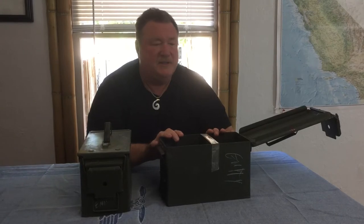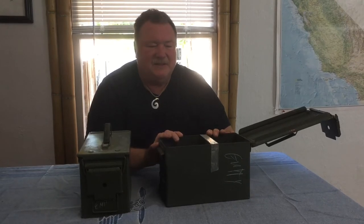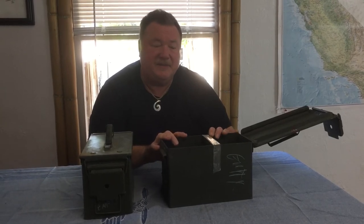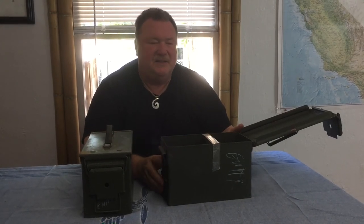We've had customers weld them onto trucks. I had a guy here with a Harley the other day who showed me how he welded some on the back of his bike for saddlebags. You can't go wrong with 50 caliber ammo cans. If you have a military surplus store and want an item that everybody comes in looking for, it's the 50 caliber ammo cans right here at SwissLincolnSale.com.